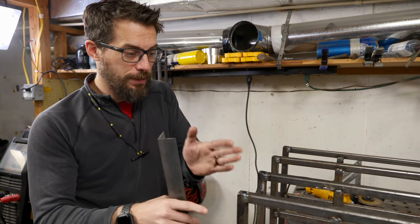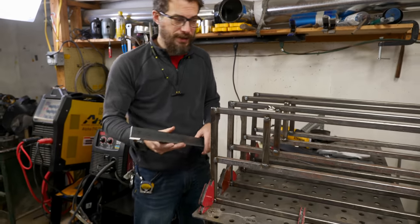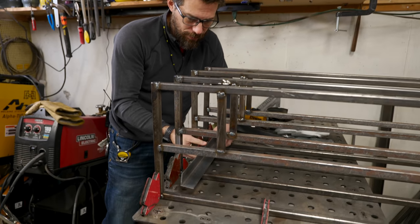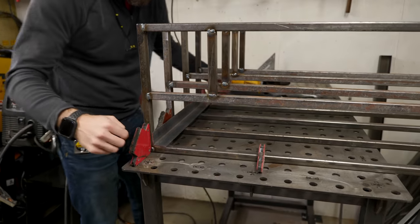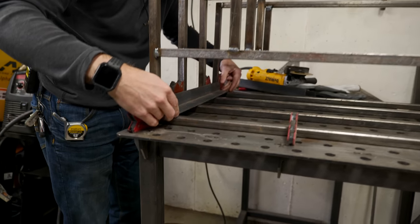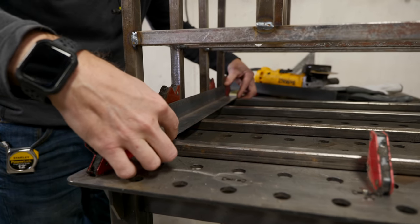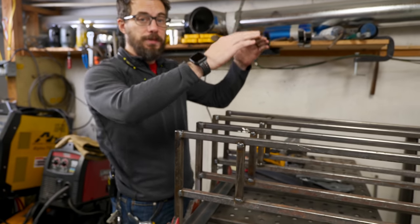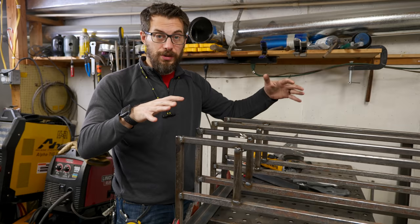I've got our four frames laid out here on the table. I'm using some magnets to hold them in place. Now these are going to get connected with a piece of angle iron. So I'm going to put this right down in here and make sure that it's touching both sides of each one of these frames, get this in place and tack that in, then do the same thing up here on the top. Then add some other cross pieces on the back just to turn this entire thing into one big structure.